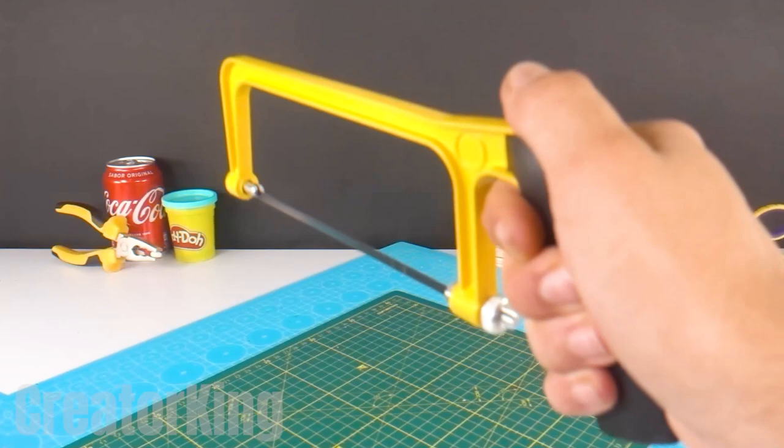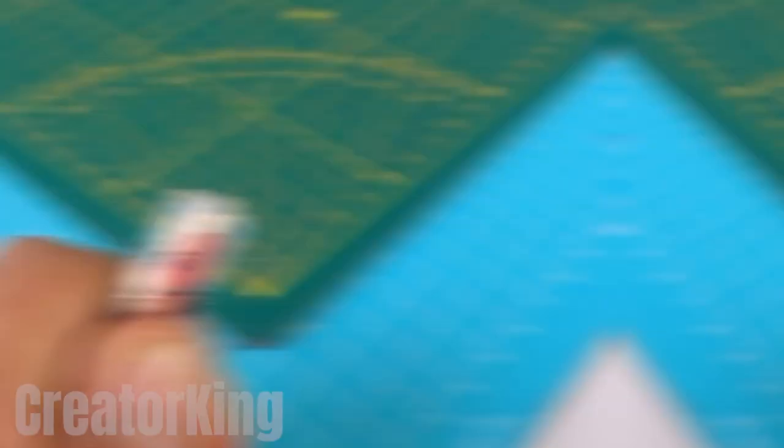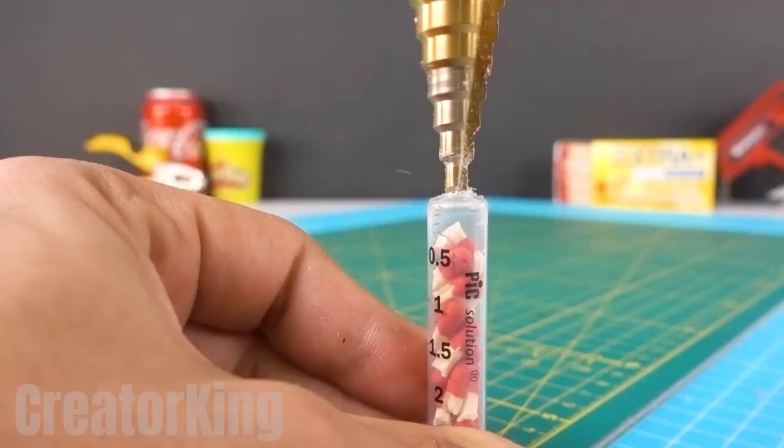Get your threading saw, which we'll use to cut off the tip of the syringe. With the drill, enlarge the hole, and with a nail file like the one you see on the screen, sand the irregular edges that may be left.